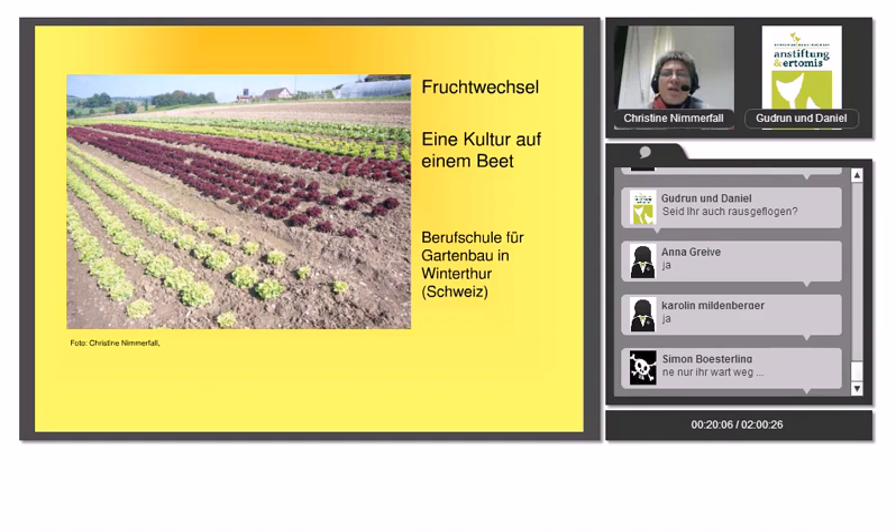Diese Methode empfehle ich für Gärten, zum Beispiel mit Hochbeeten, wo insgesamt eine kleine Fläche ist. Man hat eine Hauptkultur auf dem Beet und dazwischen Kräuter und kleinere Schwachzehrer wie Radieschen oder Pflücksalat. Das ist auch zu empfehlen, wenn man mit Kindern arbeitet, weil da eine klare Struktur da ist. Kinder wissen dann, was Unkraut ist und was nicht.